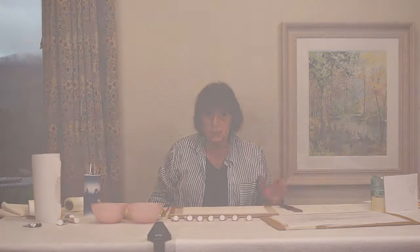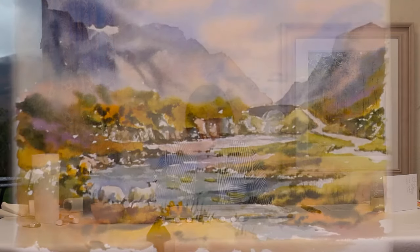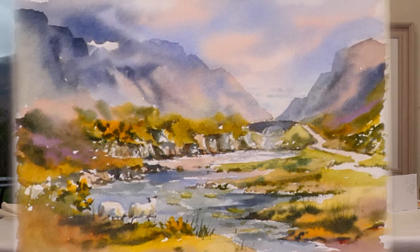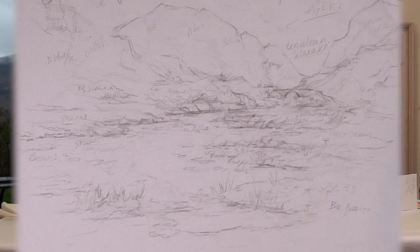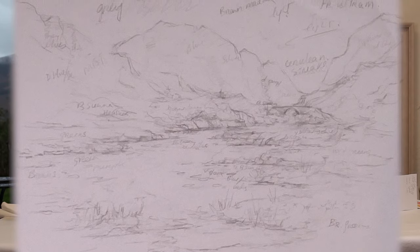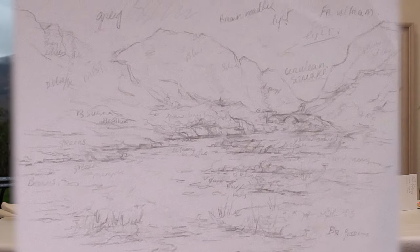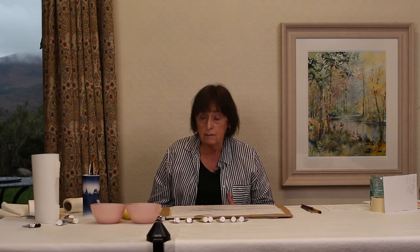Now I'll talk about the sketch. The place we're painting is called the Gap of Dunlough — a beautiful place outside Killarney in County Kerry in the southwest of Ireland, just a couple of miles up the road from me. When I go out to begin a painting I just do a brief sketch of what I want to paint, and most importantly I write down the patches of colour I'm going to use to capture the light of the moment. At the end of this, if you want to download the finished painting to have a go yourself, you're more than welcome, or you might just use the techniques to recreate a landscape you're familiar with.